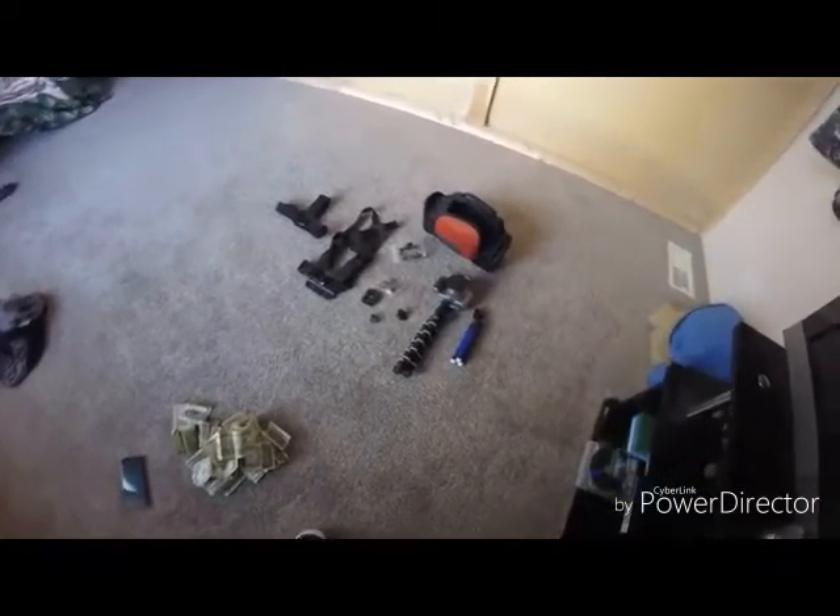Hey, what's up YouTube, Nocturnal Thunder here. Today I'm going to be showing you guys all of my camera equipment — this is all of it together, and I'm going to go through each one individually.